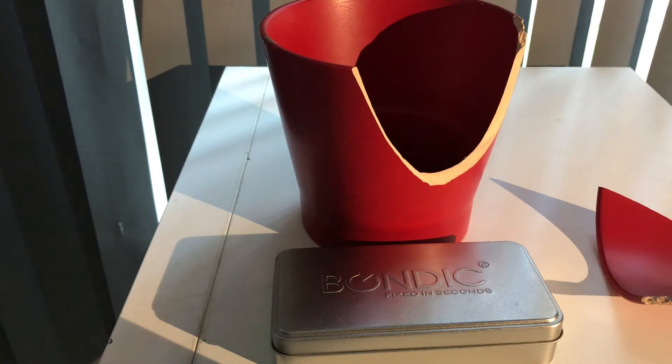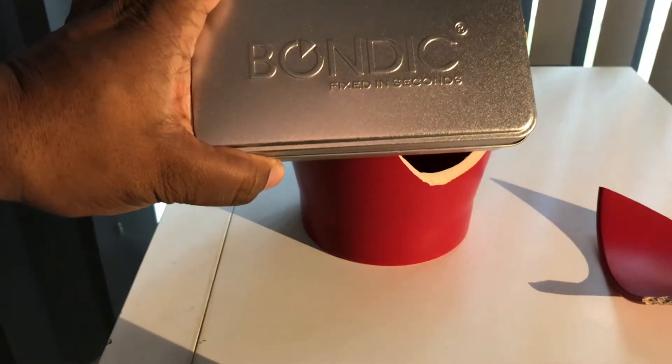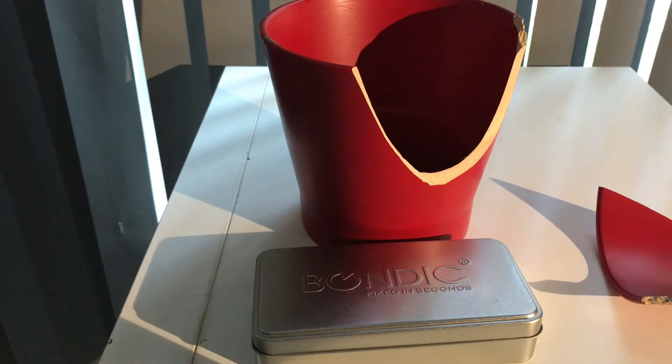What's up guys, it's your boy Dick Dash and I'm back with another video. In this video I'm going to demonstrate and try to use a Bondic bonding solution - basically it's a glue which sets via UV light.